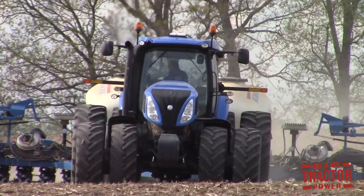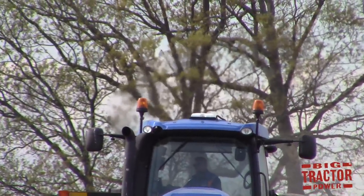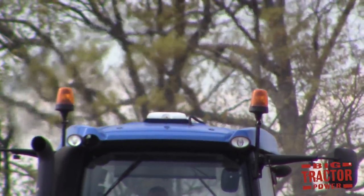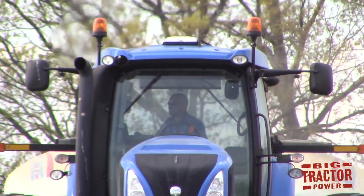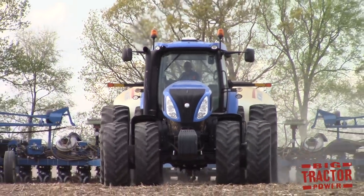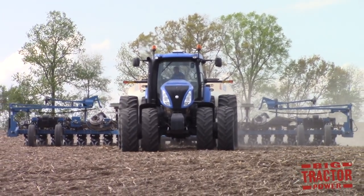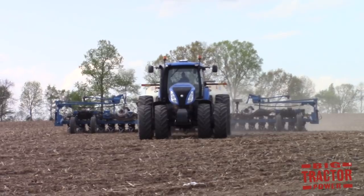The New Holland T8 390 Genesis tractor uses IntelliSteer. All the tractors in this video, whether a T8 or a T9, are using IntelliSteer — the white beacon on the roof — which is a GPS program that helps steer the tractor on auto guidance, making a perfect 40-foot pass with that 24-row 20-inch Kinze 3700 series corn planter.